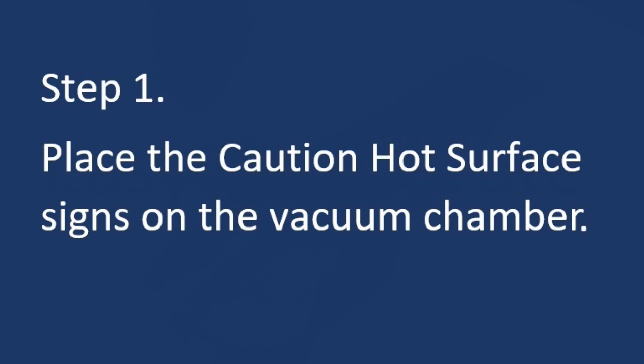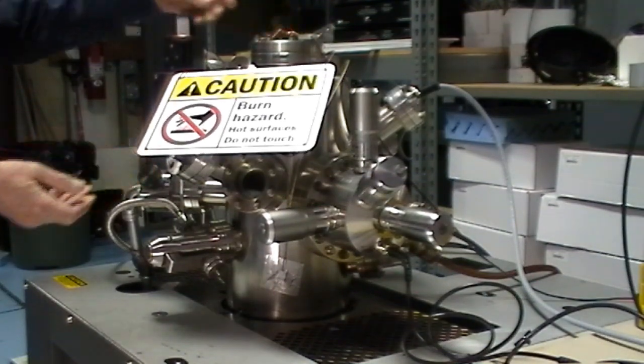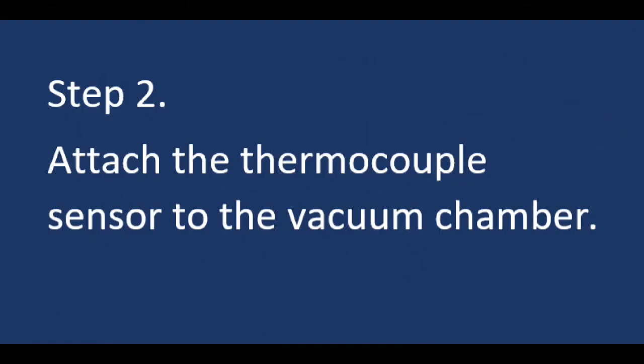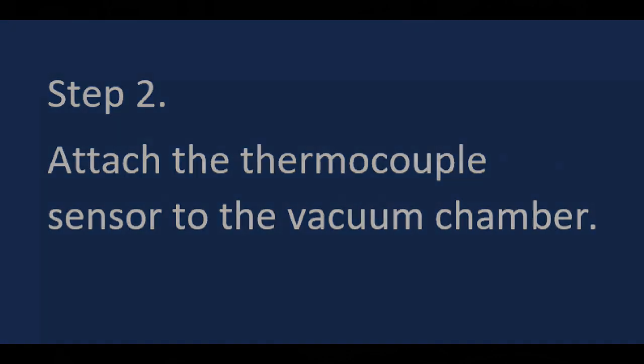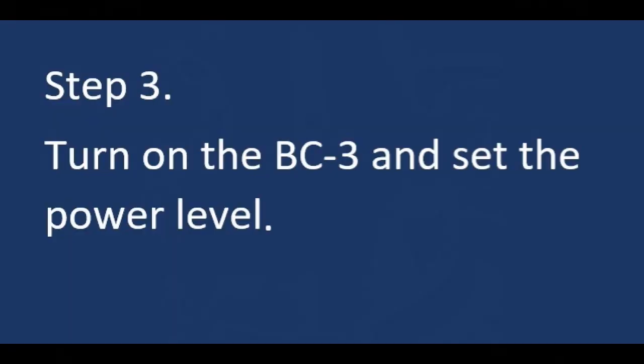It's very easy to operate. Step one: place your caution hot surface sign on the vacuum chamber to let the people in your lab know that the system is baking out, because it could get hot and you don't want anyone to get burned. Then attach the thermocouple sensor to the vacuum chamber using some Kapton tape, positioning it a slight distance away from the emitter.